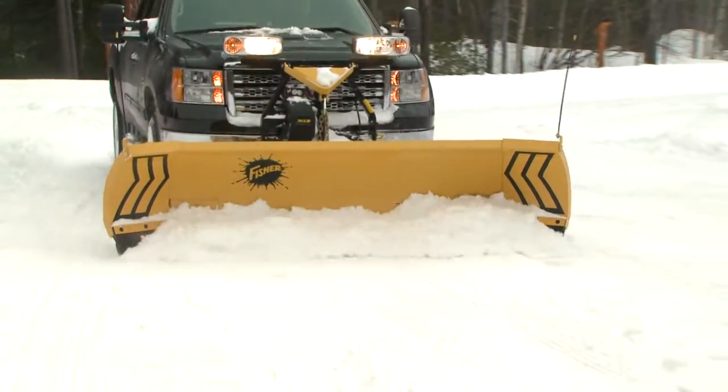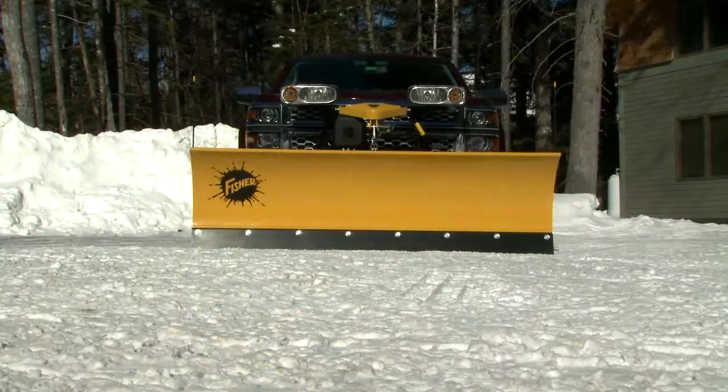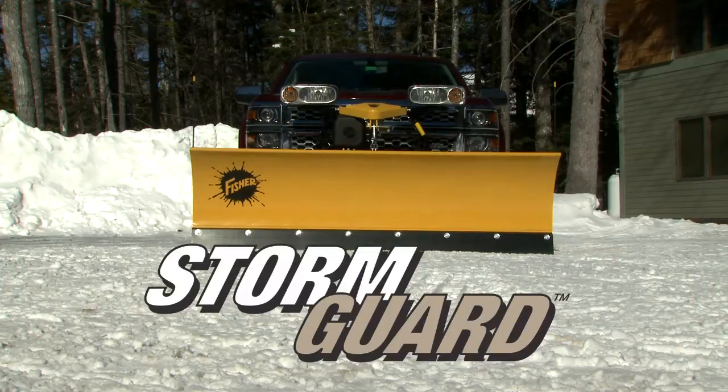Worthy of the Fisher name, Storm Guard protects your plow year in and year out, while you and your work shine.